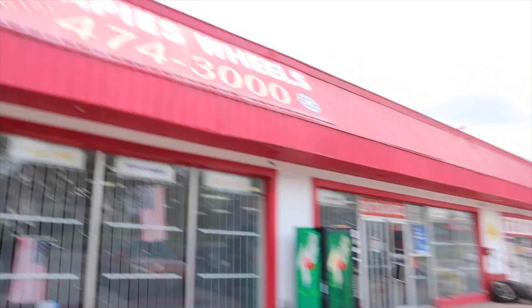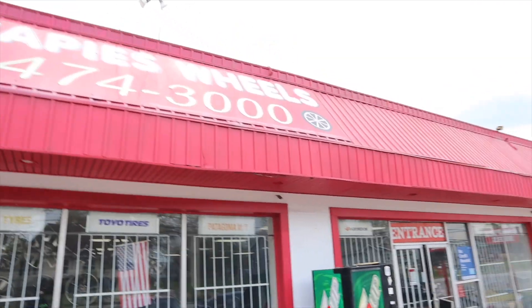What up man, so I just got to the tire shop and can't wait to put these new tires on these wheels. Y'all ain't seen it but it's really nice. Before I show y'all what I got, this guy just pulled up with a nice Mustang so I'm gonna go ahead and let y'all see that. What do you want to do to it? Once again man, I'm at Cheapies Tires.